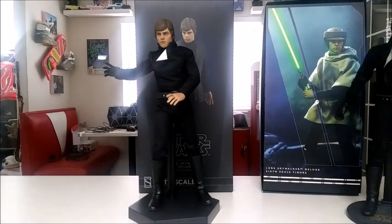Hey everyone, Scooby-Doo here and welcome to a brand new video. Today we're going to be doing a review on the one-sixth scale Sideshow Luke Skywalker Deluxe.